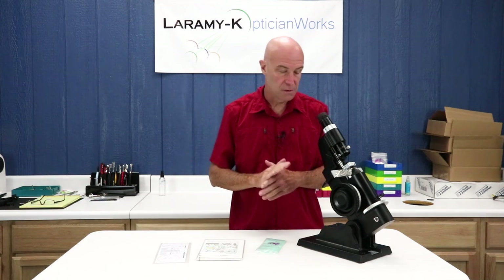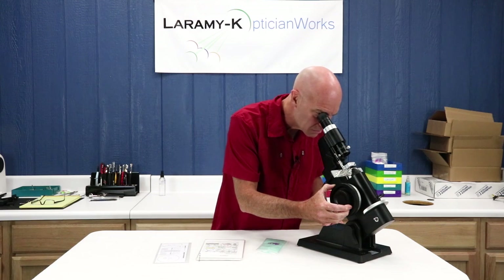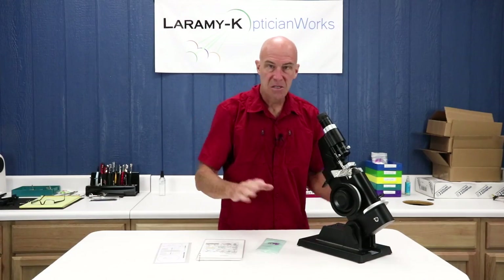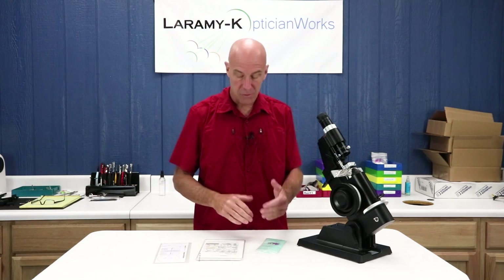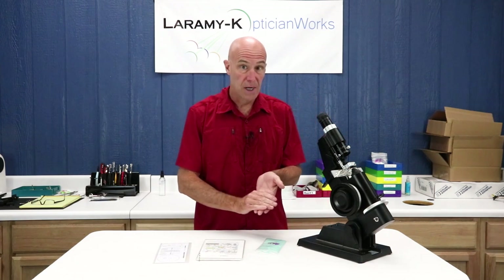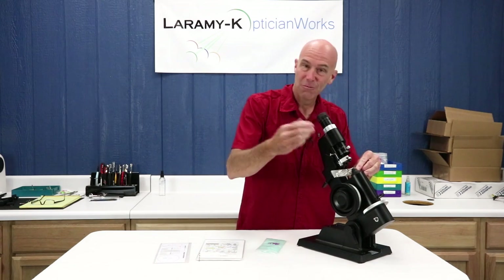It tells me I have minus 175 cylinder. Let's see where I get closed cylinder lines — I get it at about 475, almost five. Not unusual for a progressive; it's about right for the distance traveled from a three to a 475. There's no reason to mark anything up. Your dimple will act as your mark or reference point for your monocular PD and your fitting height both. We're looking good in the right lens.